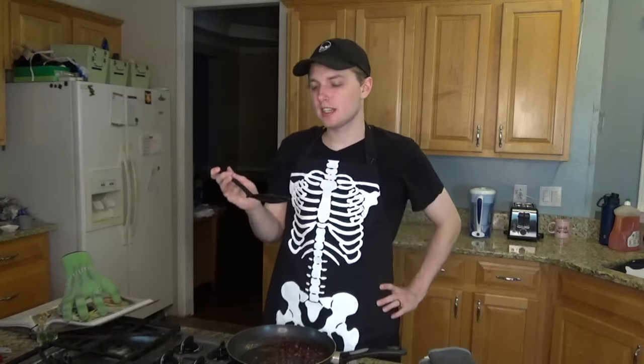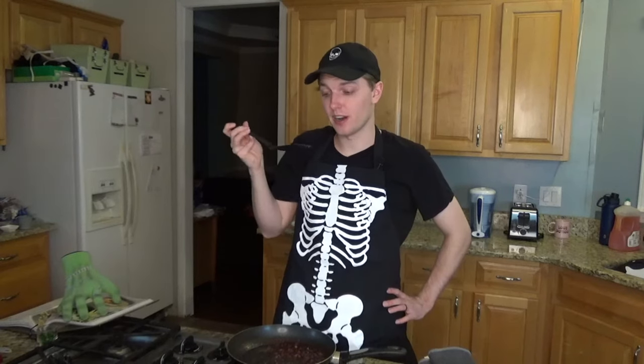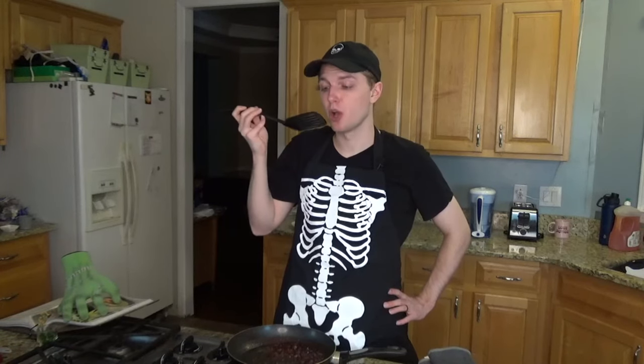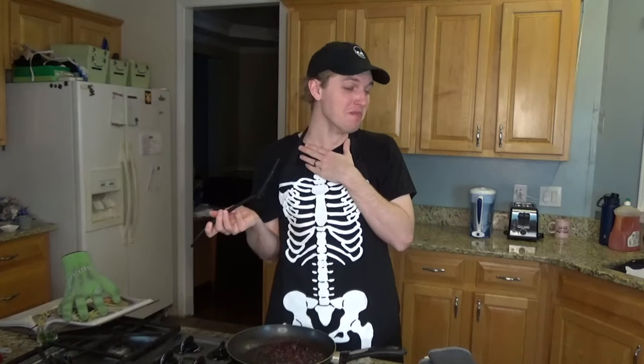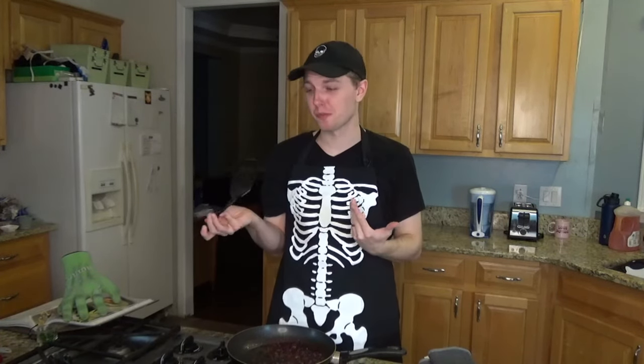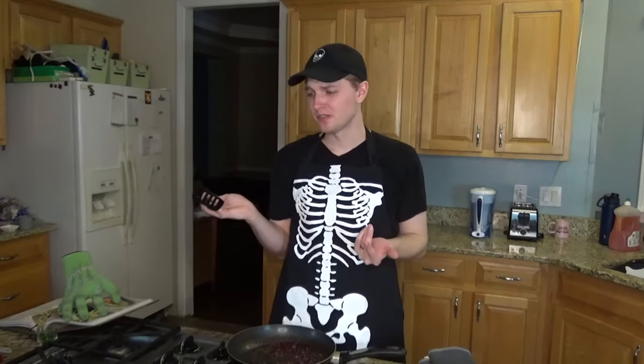Let's be fancy here — let's blow on it a little bit. I have no idea how hot this is going to be. It's very hot, to answer my question. Holy crap. Oh my god. I'm going to cry. That's so good. And I made that. That's so good.